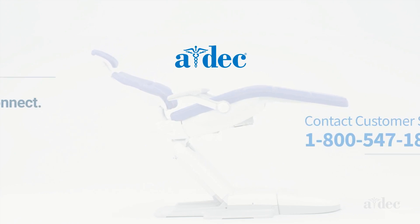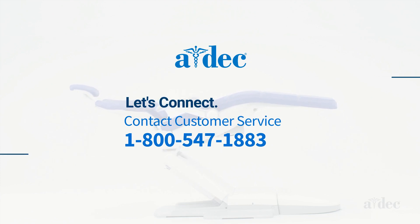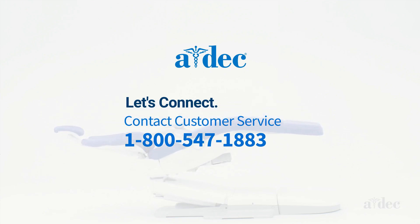If you have additional questions, please call customer service at 1-800-547-1883. A helpful A-DEC associate is just an email or phone call away. That's one thing you can always count on.